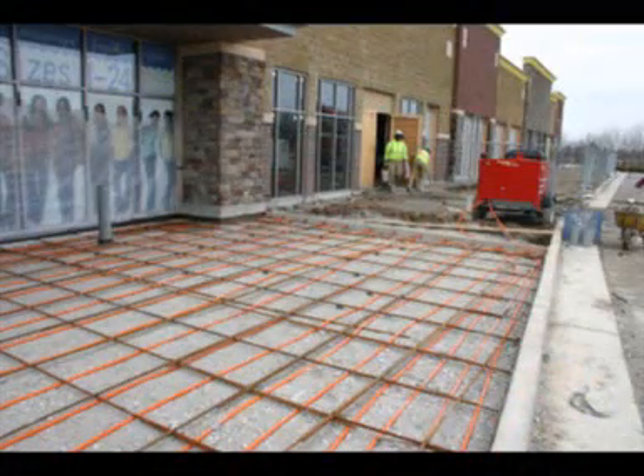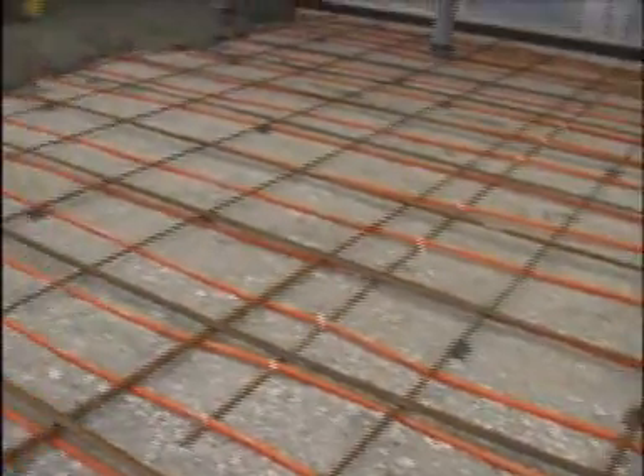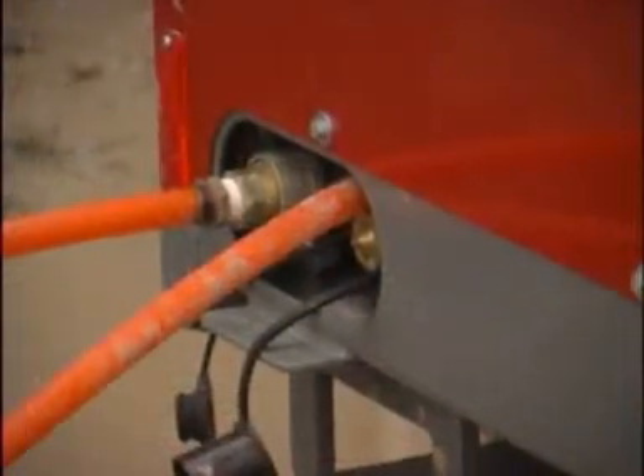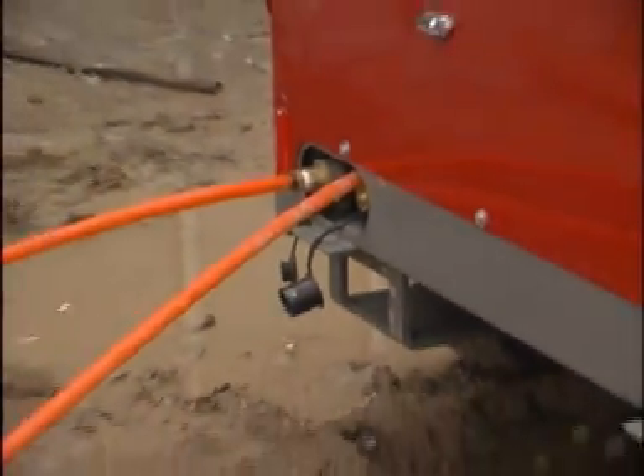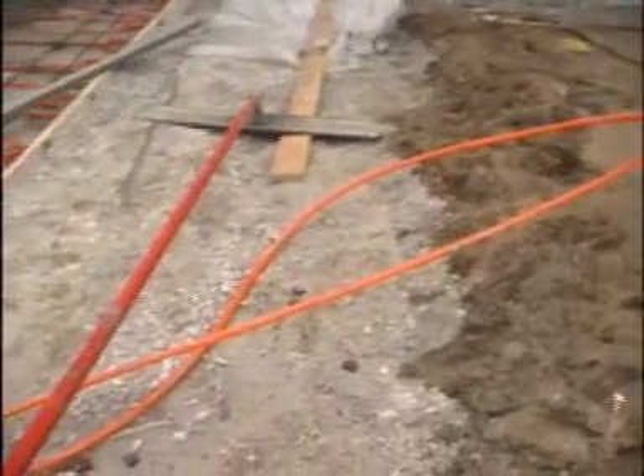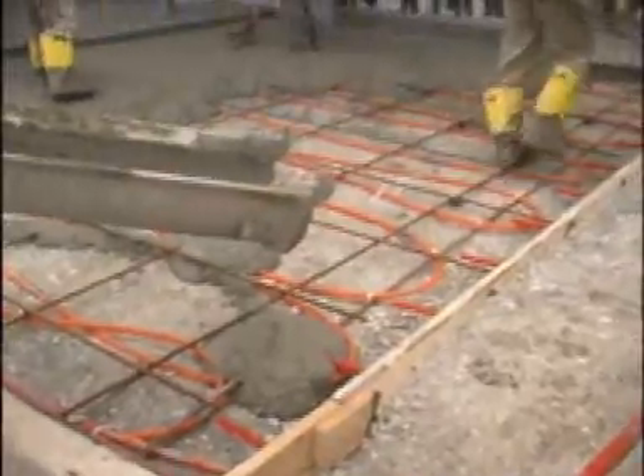This is the first time we're trying this PEX tubing system, and it worked out a lot easier than we anticipated. We've heated the water up to about 170 degrees. The tubing is flexed to one-foot increments and zip tied to some rebar. We're going to leave it permanently installed after the concrete cures, then drain the glycol out of the tubing and cut it flush with the end of the sidewalk.